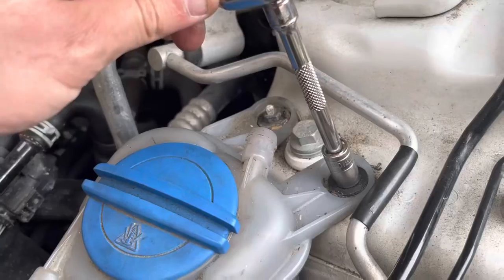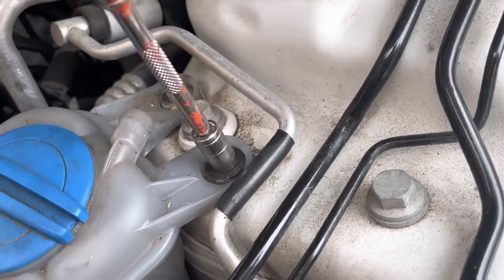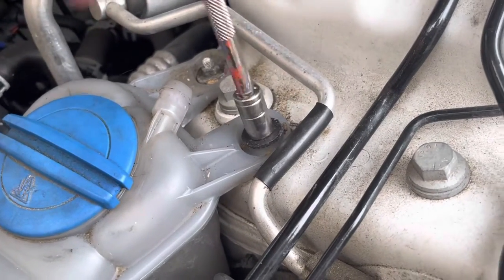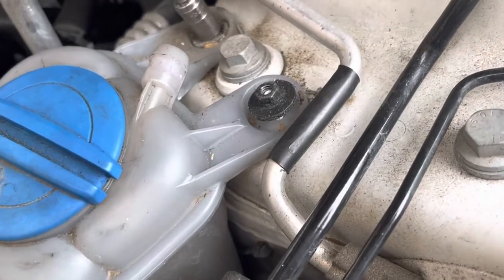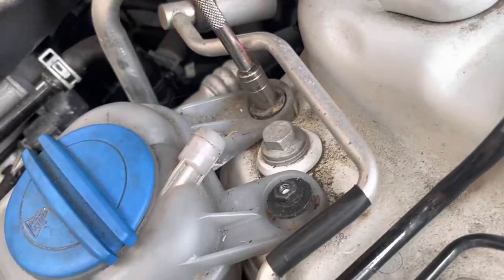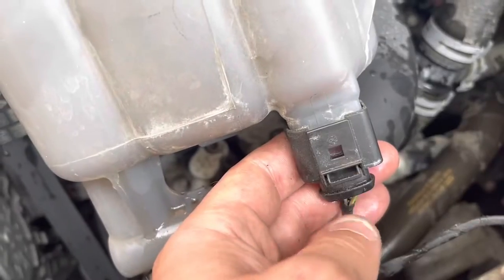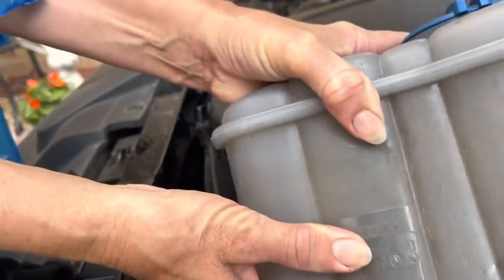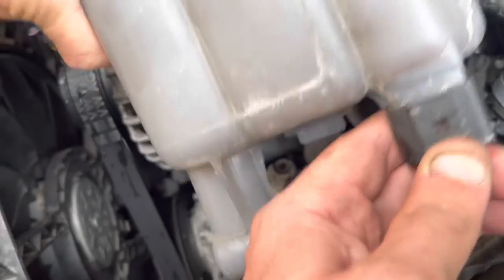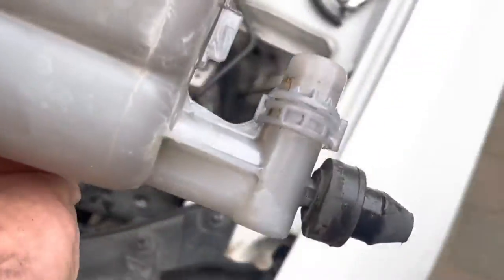Let's get it unbolted. There we go — literally just pull it upwards. To remove this, you press that down and give it a bit of a wiggle. I've got Mum here holding the top half while I do this one-handed. There we go — that was easy, wasn't it? We've got the header tank off.